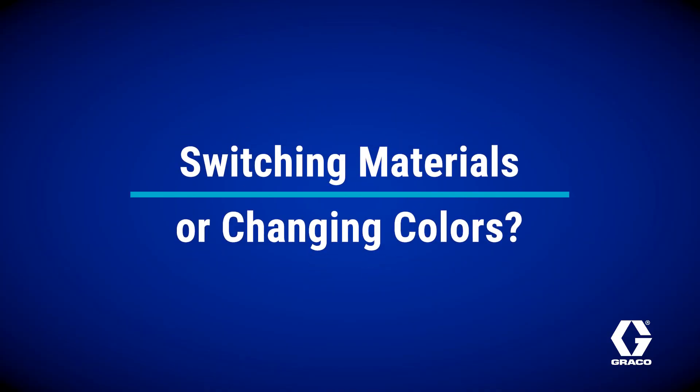Switching materials or changing colors is a process. You're taking a break from the job, cleaning hoses, and running solvents, all while managing a heavy system. Not exactly quick or mess-free.